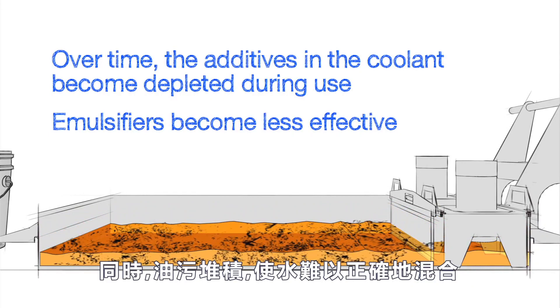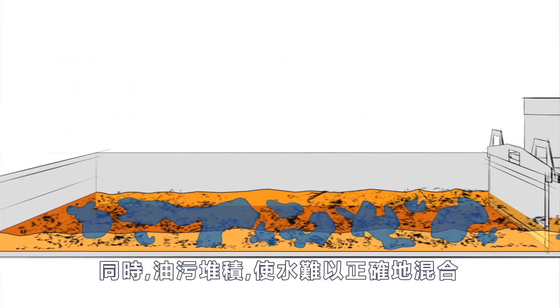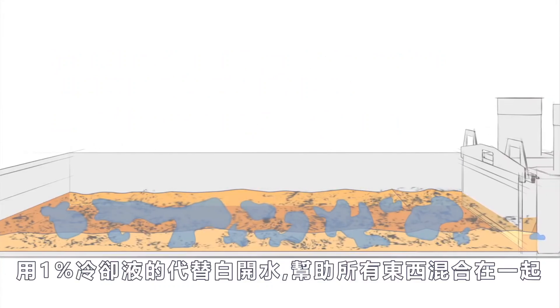Meanwhile, tramp oil and dirt are accumulating, making it difficult for water to mix in correctly. Topping off with 1 percent buckets instead of plain water helps everything mix together completely.